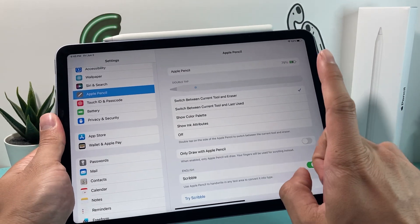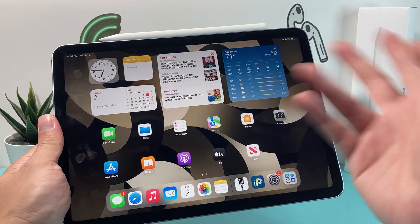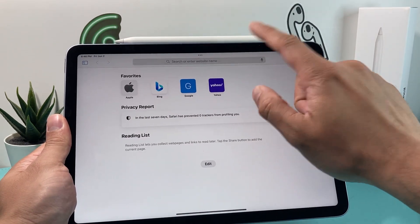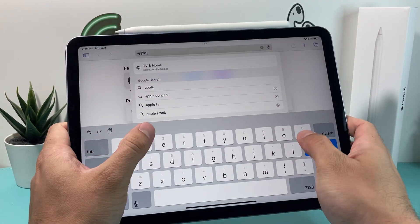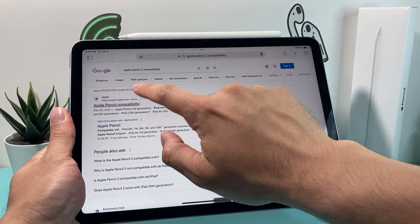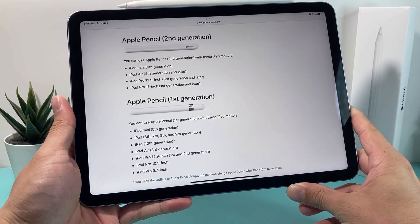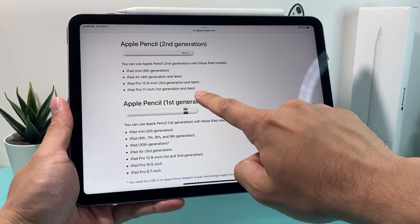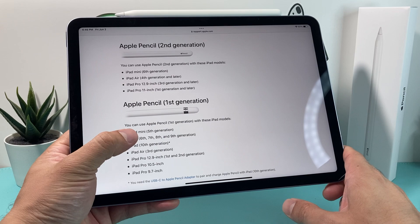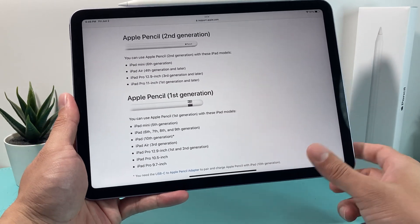After that, if you're still having issues, verify that your Apple Pencil is actually compatible with your iPad. There are two generations of Apple Pencil right now. To check compatibility, go to your browser and search for the Apple Pencil model you have — for example, 'Apple Pencil 2 compatibility.' Go to Apple's support website and it will tell you which iPads are compatible. The second generation is compatible with certain models and the first generation with others, so make sure yours match.